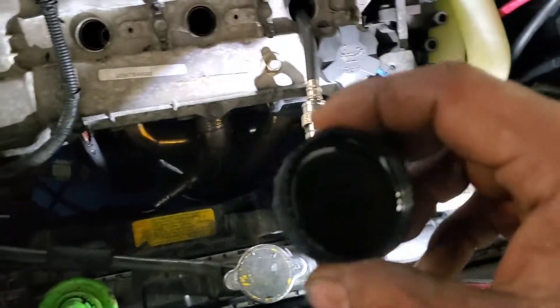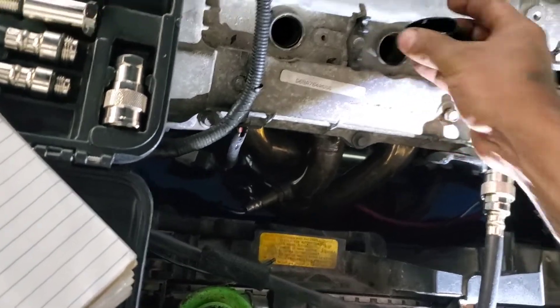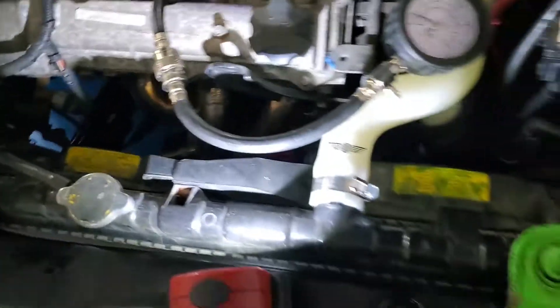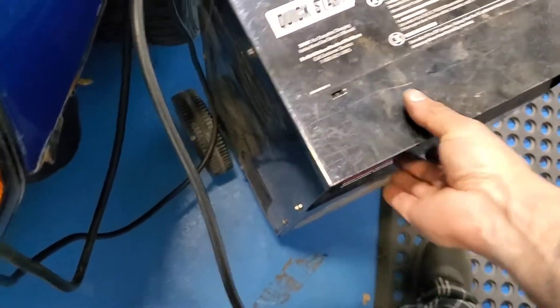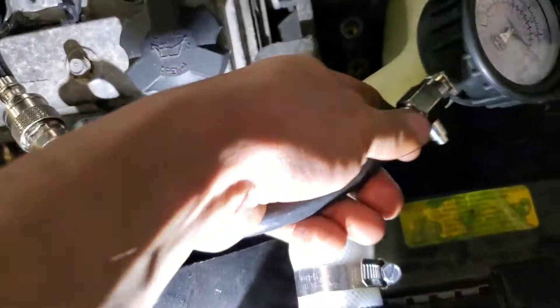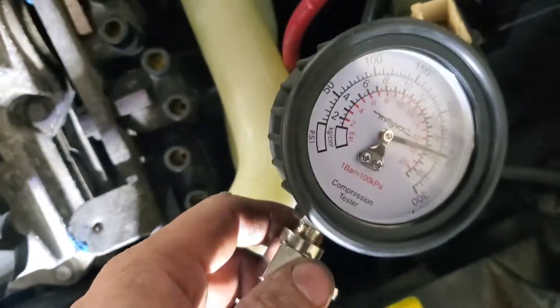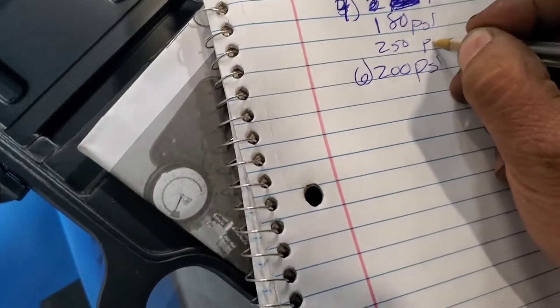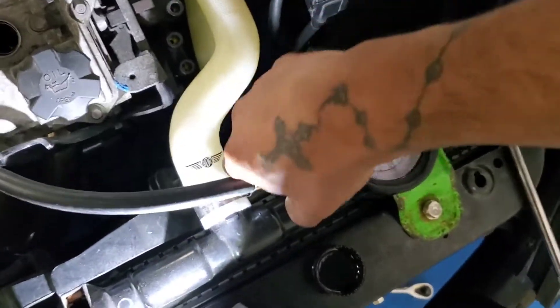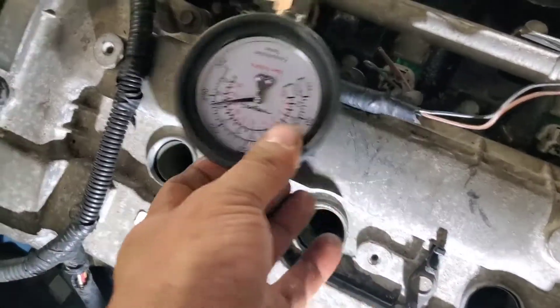Cylinder four is right here — just grab some engine oil and dump it in there to see if the value changes. Crank it again. All right, put the oil in there. Number four is now at 250 — that means worn piston rings. Then I'm going to do cylinder three as well. Add oil, push the button, and cylinder three went up to 240.